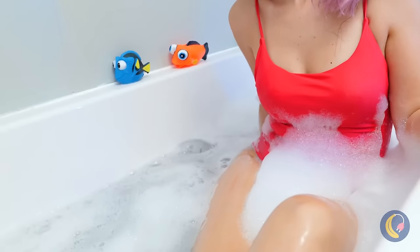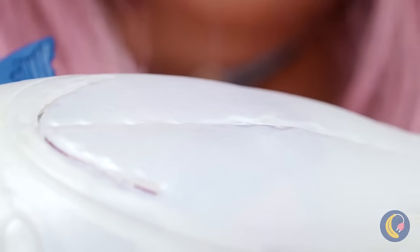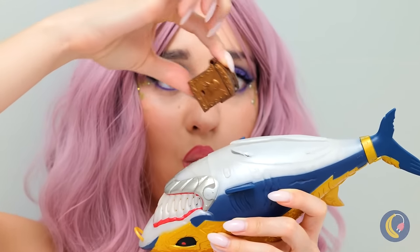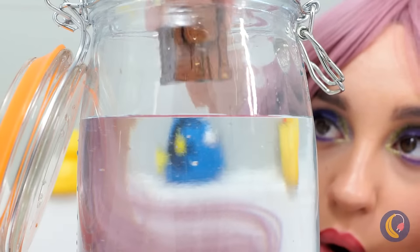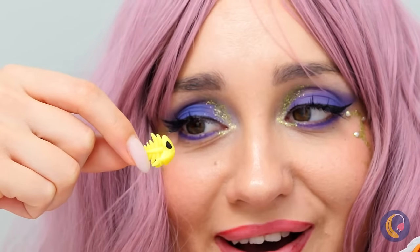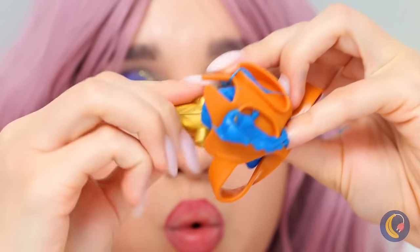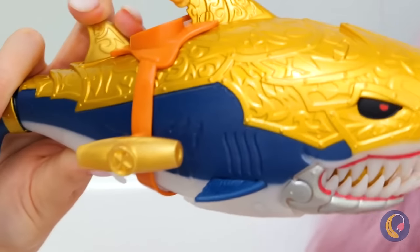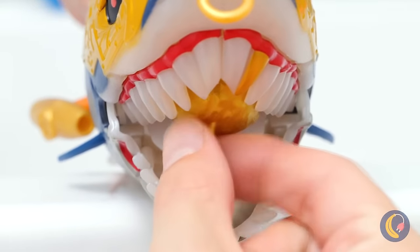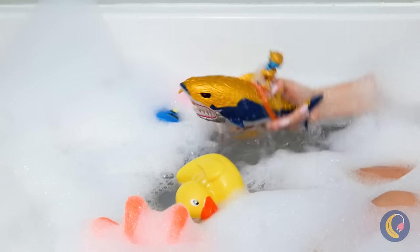Gotta love bath toys — especially this golden shark, and he's a treasure shark too! You might feel a slight pinch. There's a treasure chest — just add water to open it up. Fish bones! Is it a kazoo? A torpedo? No — it unlocks the shark. It's a skeleton shark rider! Come on in, the water's fine.